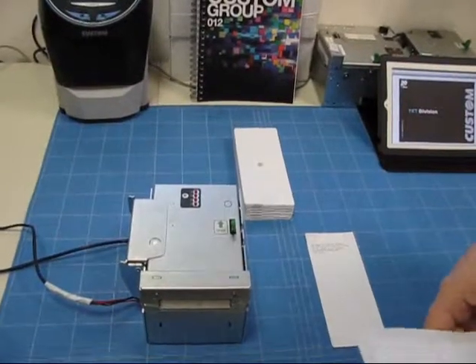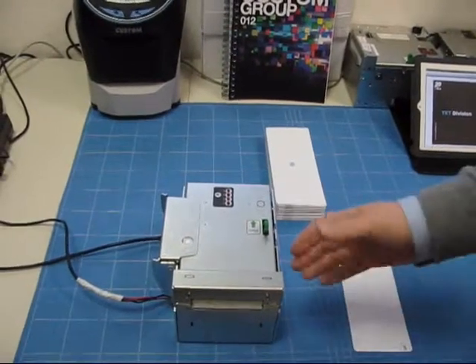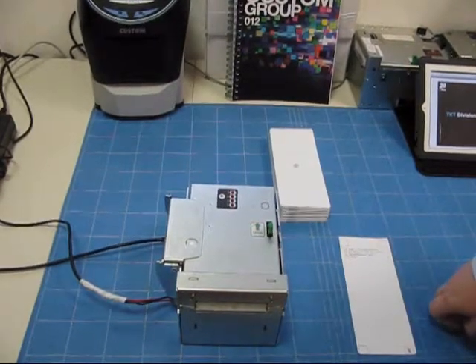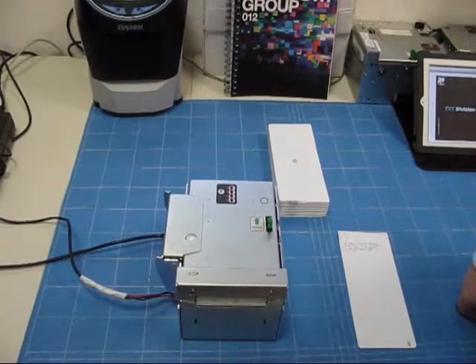We are in the lab of custom engineering in Parma, Italy, and we want to show CREIS and India Railways the potential of KPM 300 printers.